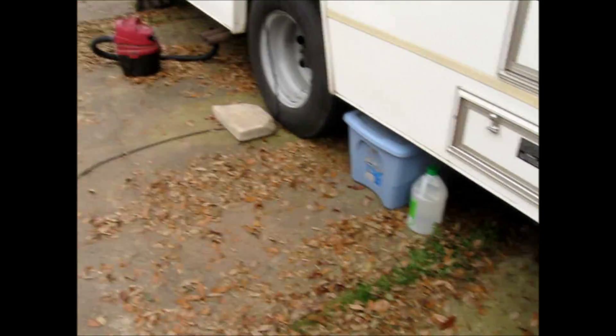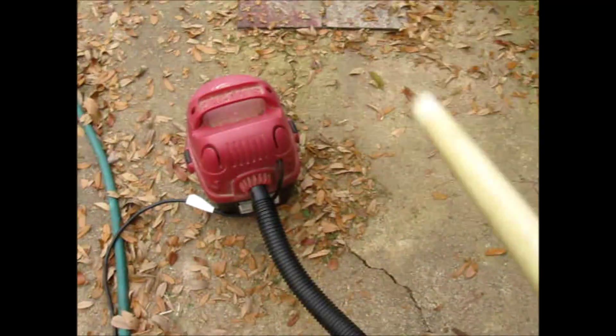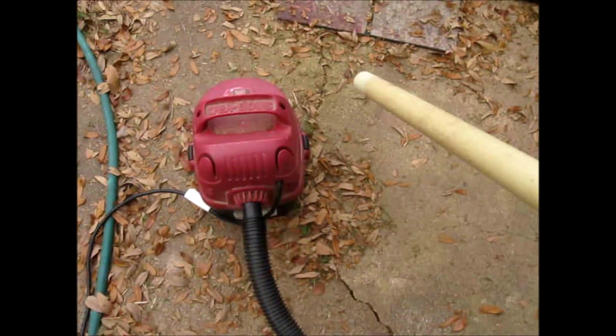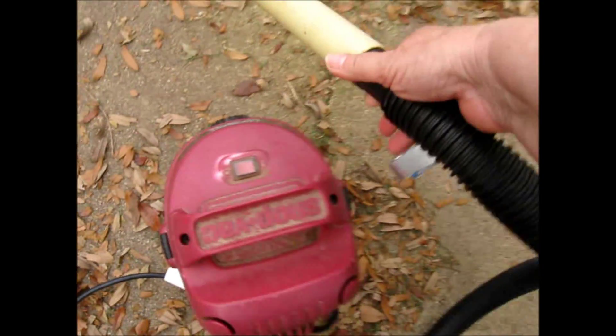And I'm going to blow away all this debris, because I vacuumed and I don't want my RV filthy. I have the shop-vac set on exhaust, with my extension from an old shop-vac. And I closed my door so I wouldn't get dust in there.